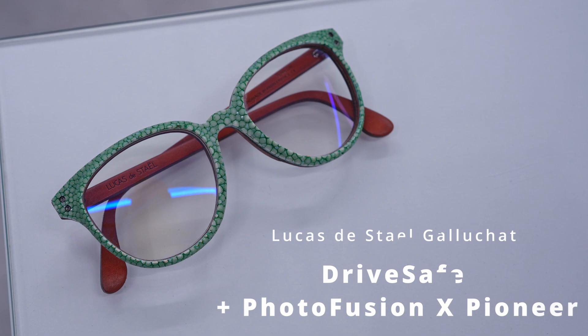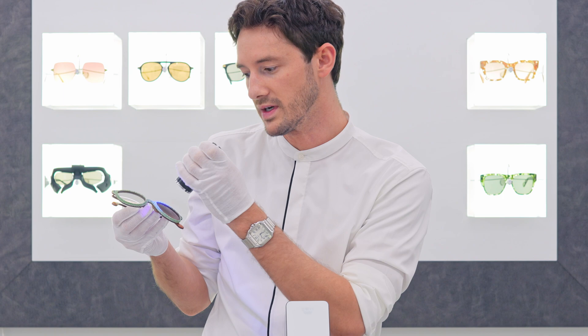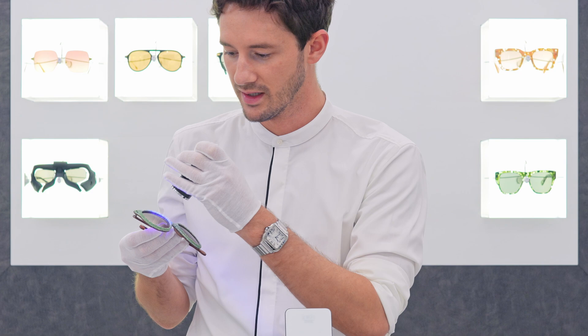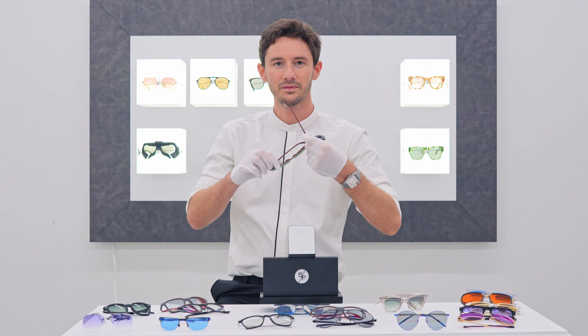We also have Photofusion brown, paired with this incredible Luca de Stael stingray pair ordered by Beth. These lenses go from clear indoors to a lovely brown tone outdoors. Brown is one of my personal favourite lens colours because it provides even more contrast than green with a warm view. The trade-off is it distorts colours — dampening blues and enhancing reds and greens — but I personally like lenses that transform the way I see things. Within a minute of UV activation these glasses are completely transformed.